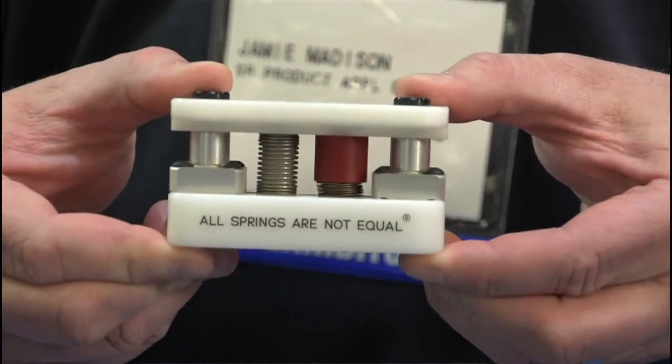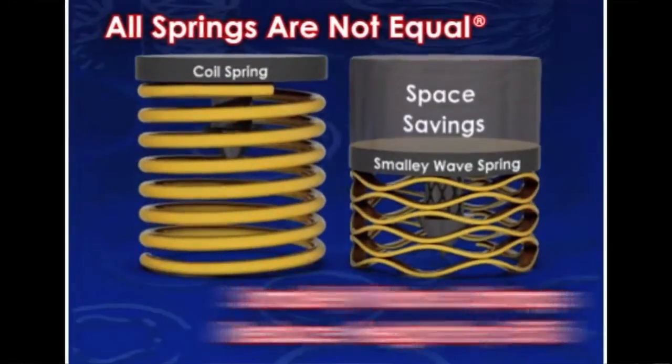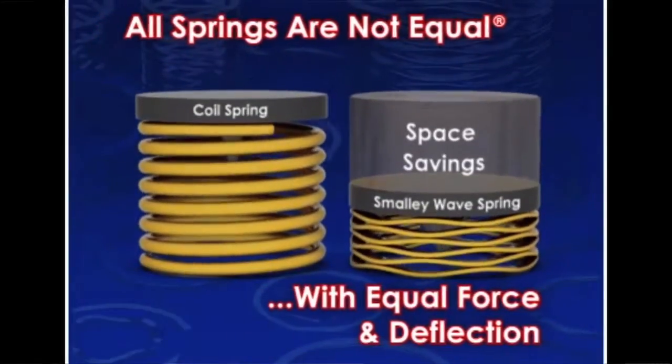As an example of our space savings, here's a good idea of what we mean. You can see a coil spring versus one of our crest-to-crest springs. They're doing the same load and deflection — our part's just saving this additional amount of space.